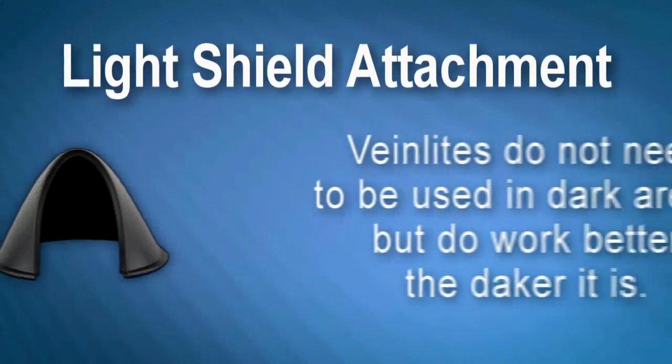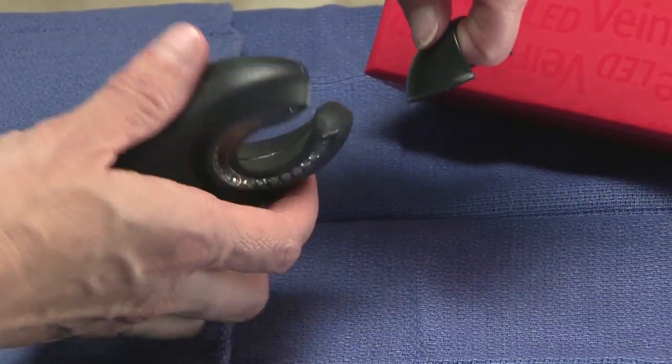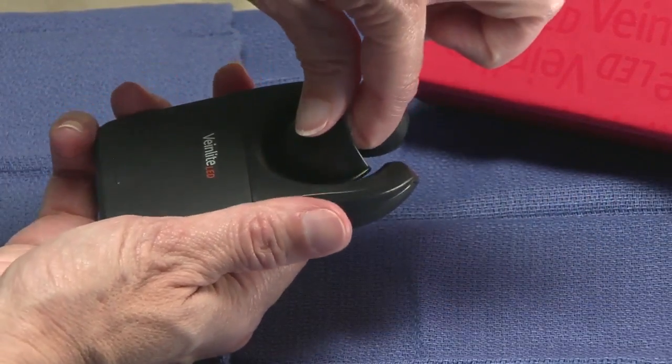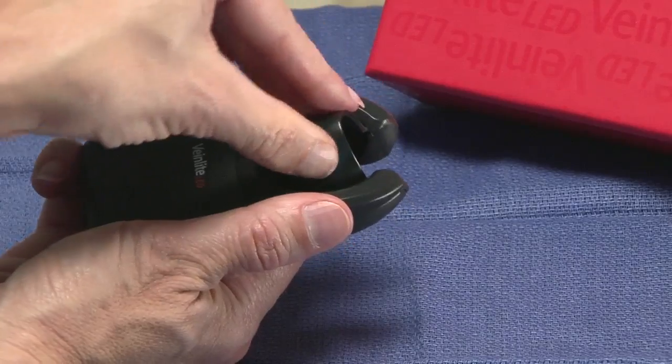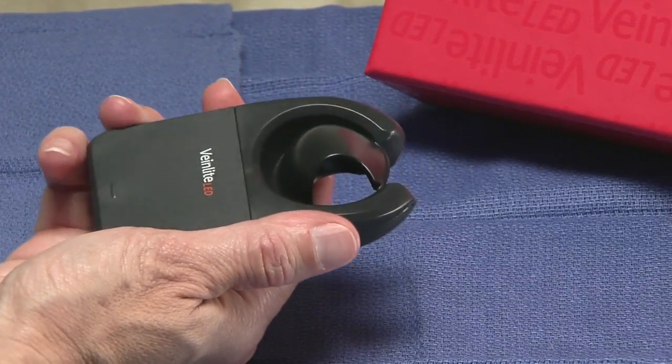Your VeinLight comes with a light shield. To apply this attachment, place it on the opposite side of the LEDs in the vein imaging area. This attachment swivels 360 degrees, allowing optimal viewing when scanning for the vein.